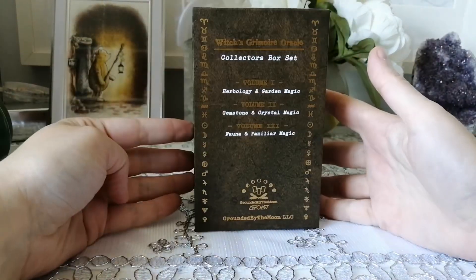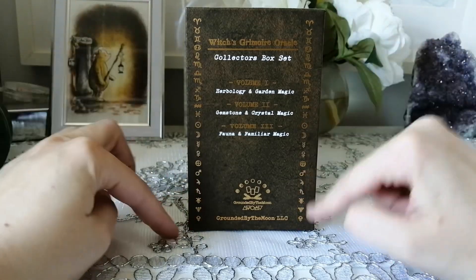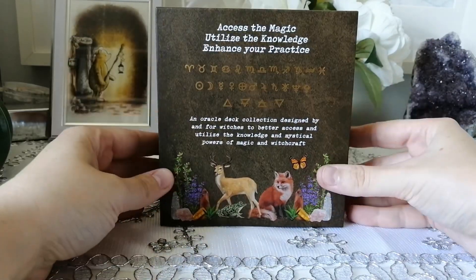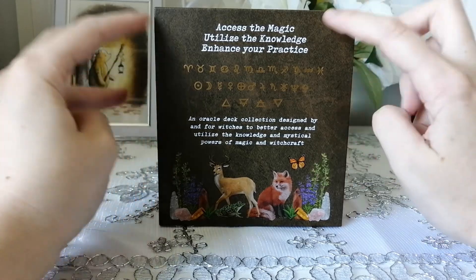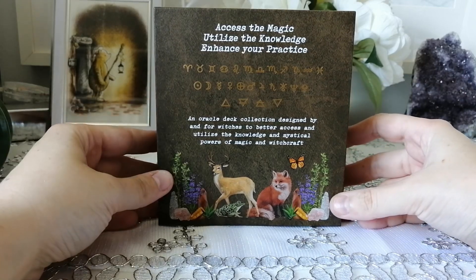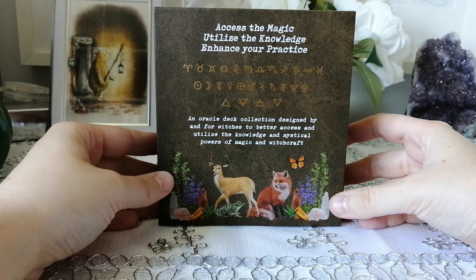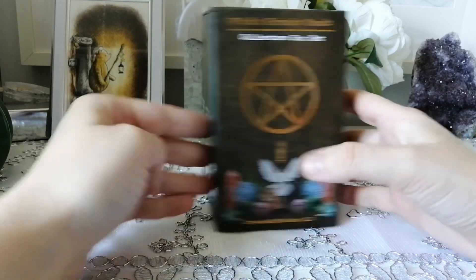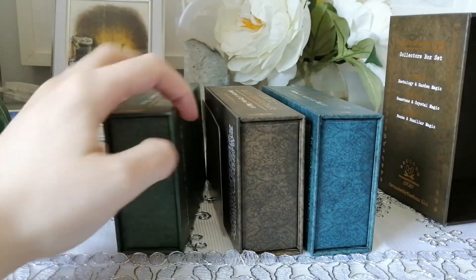So let's get into it. On one side of the box it details what's in here, and we have glyphs on the side with the astrological and planetary glyphs. On the back it says: 'Access the magic, utilize the knowledge, enhance your practice — an oracle deck collection designed by and for witches to better access and utilize the knowledge and mystical powers of magic and witchcraft.'